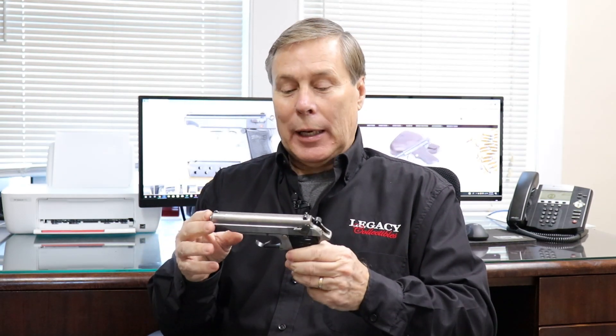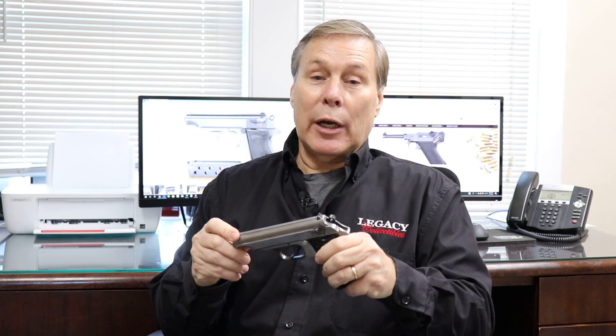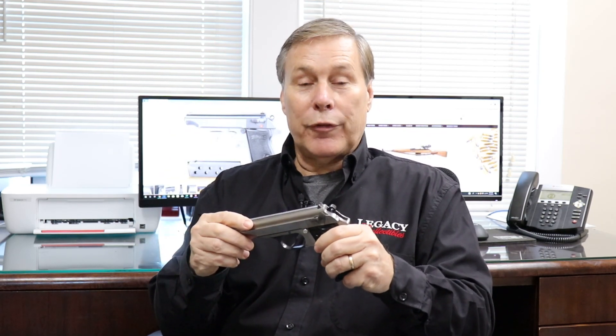I decided to do a quickie this morning because I got a gun in that we've already talked about. I don't have to do a lot of development about this gun because if you're a regular subscriber, you already saw the video about what happened when the GIs took over the Walther factory in April of 1945. If you haven't seen that, you need to click here and watch that video first because that sets up this gun.